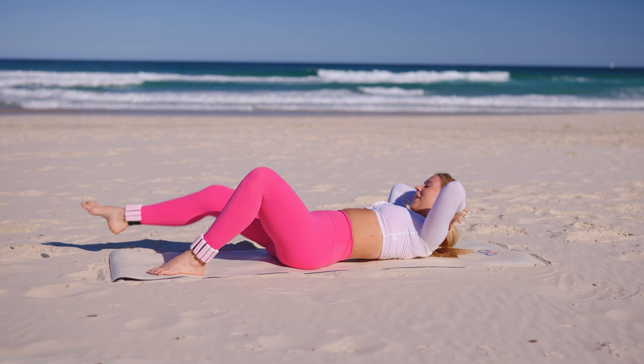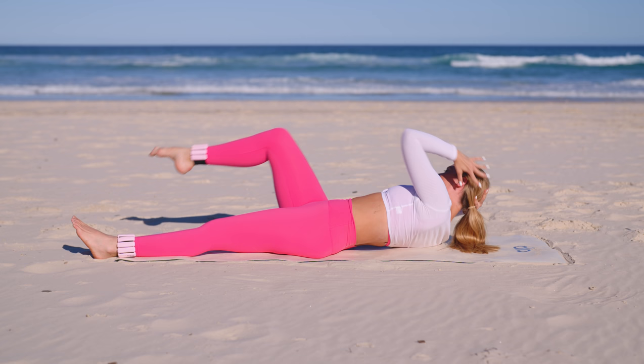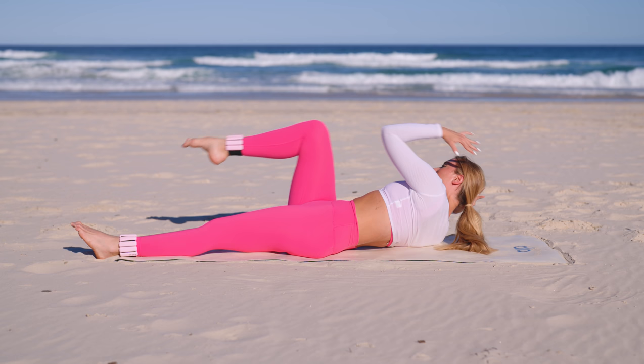Stretch those legs nice and long, out to the corner of your mat. Pull it in and drop — exhale and drop — exhale and drop. Really lifting across, really feeling that beautiful work through those obliques. Side to side, side to side — see if you can pick up that pace, get that energy up. Five, four, three, two, last one.